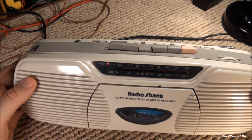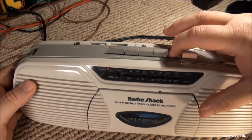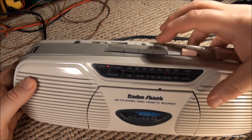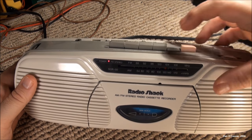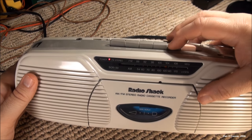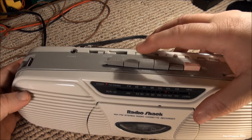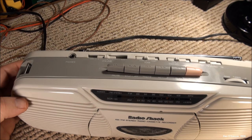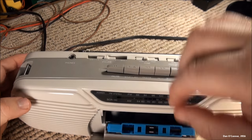Fast-forward works. Rewind works. All right, let's try and record something — let me get a blank tape here.